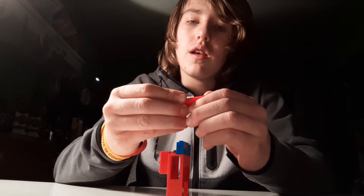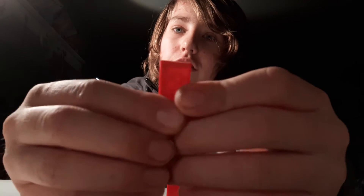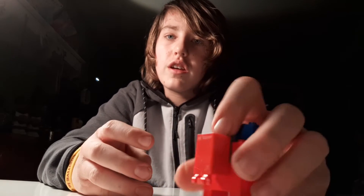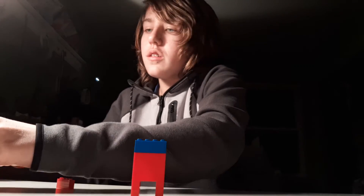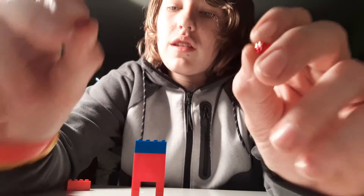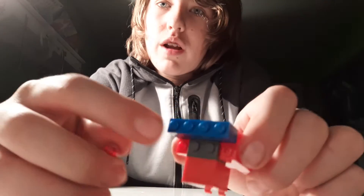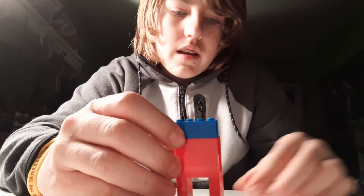Now grab this piece — it's the same thing, so three by two peg piece, but it's flat, and it has hooks on the bottom. Put that so that the hooks are facing down towards its legs, slash feet, whatever you like to call them, just like that. Now grab your two little red trans dots — put them on the back. See those red pegs on either side of the gray one? Just put them in those places, right there and right here.